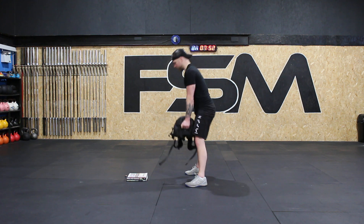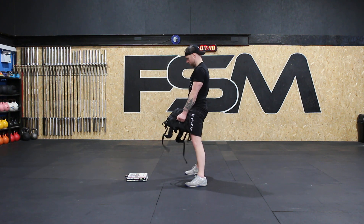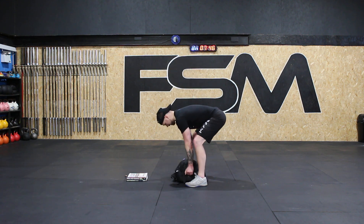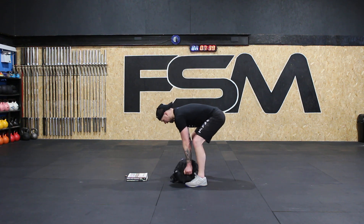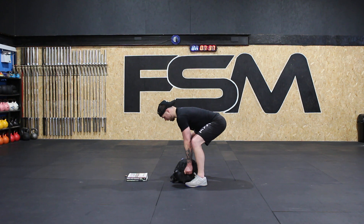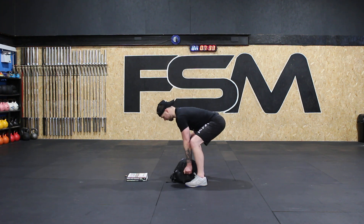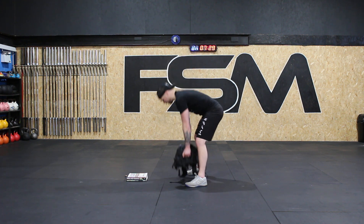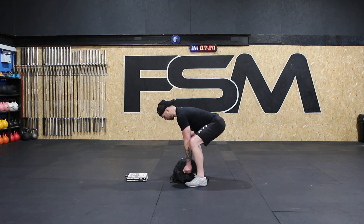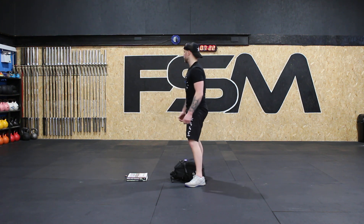Ready — set, breath, hip. One, back down. Set, breath, hip. Two, back down. Set, breath, hip. Three, back down. Set, breath, hip. Four, back down. Set, breath, hip. Five. One more — set, breath, hip, and six. Good job guys.